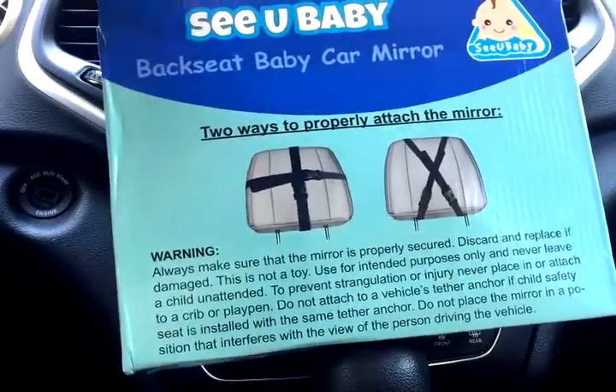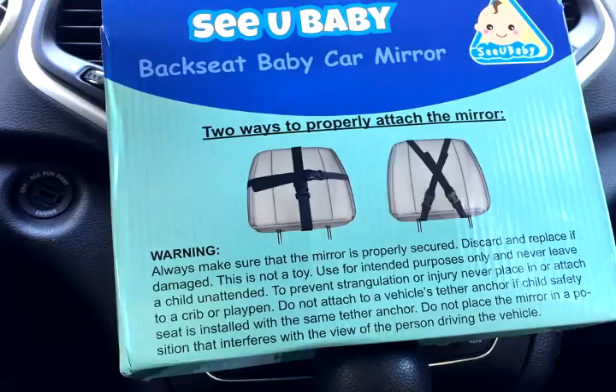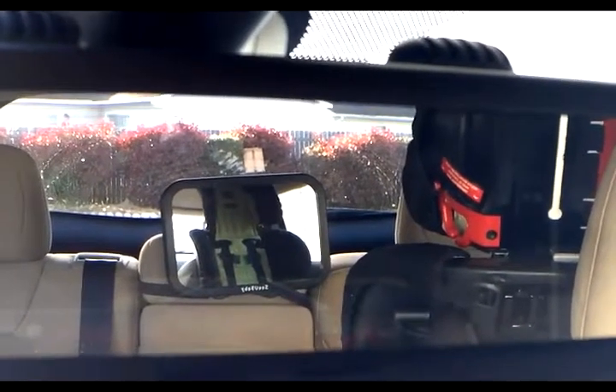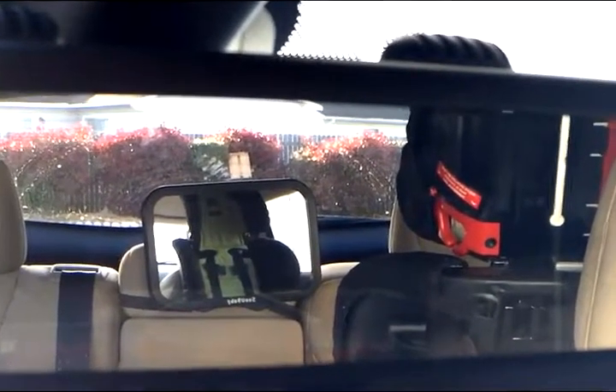I have it strapped at the cross-section. Let me show you what it looks like — this is what it looks like from the rearview mirror. I can check on her and make sure she's sleeping.